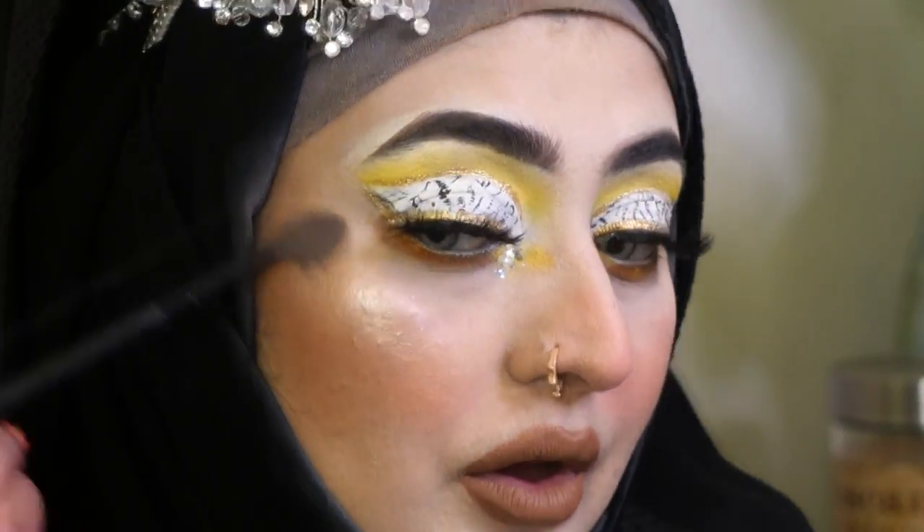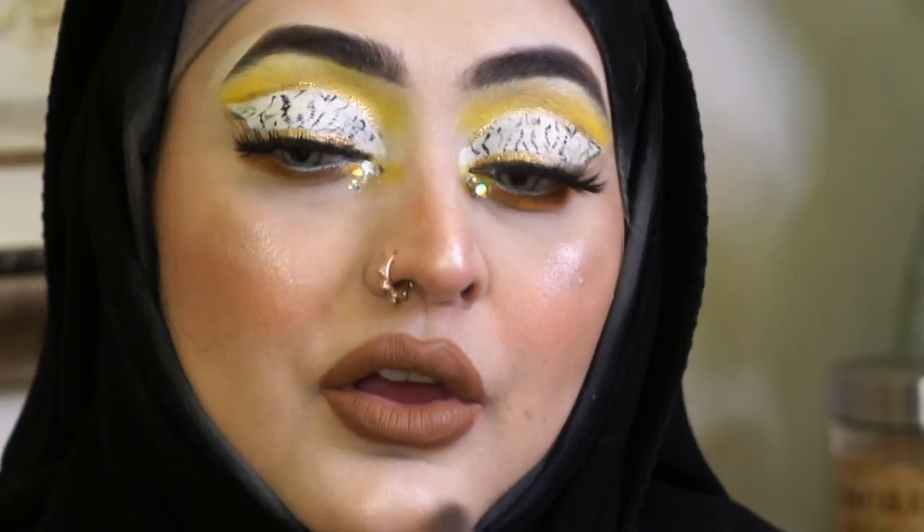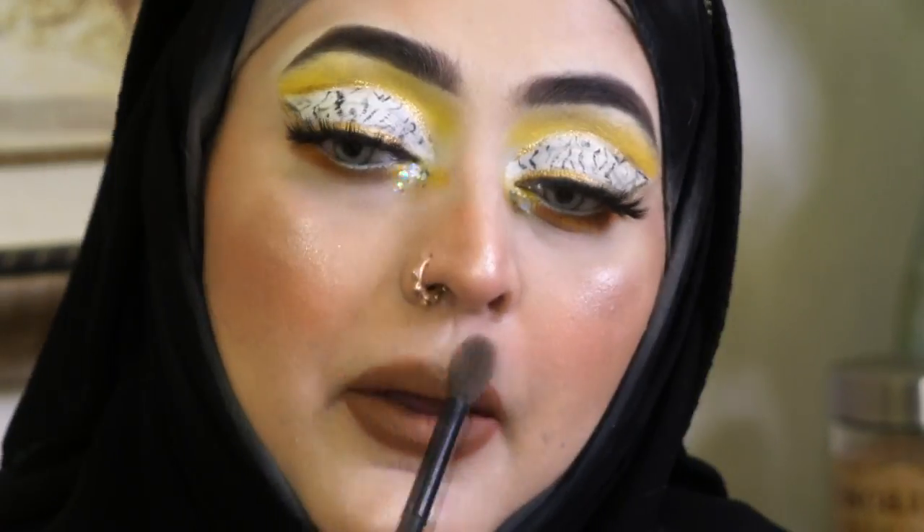So let's see the final look! This is my final Marble Eyes look — I hope you like it. Thank you so much for watching! I love this. Bye bye!